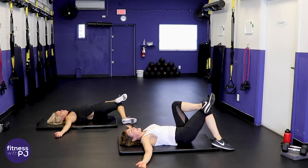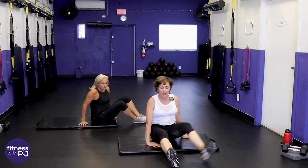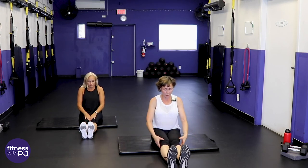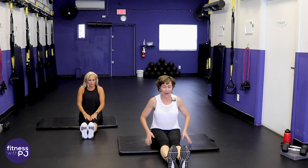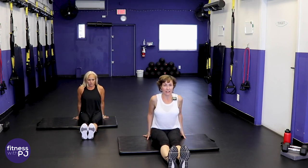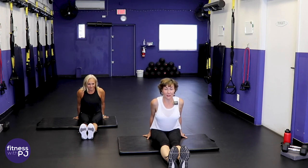Back to center — roll yourself up to a seated position. Final stretch for the hamstrings: legs straight in front of you, pull the toes towards you, press the knees down to your mat, bring hands behind you to sit nice and tall, then press forward. Feel that in the back of the thighs and maybe even the low back.